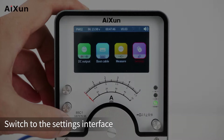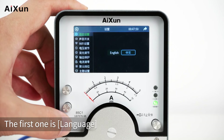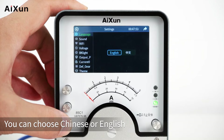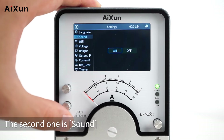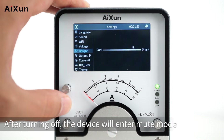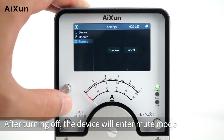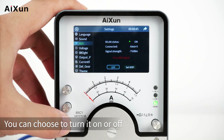Settings: Switch to the settings interface. The first option is Language — you can choose Chinese or English. The second is Sound — you can choose to turn it on or off; after turning off, the device will enter mute mode. The third is Wi-Fi — you can choose to turn it on or off.